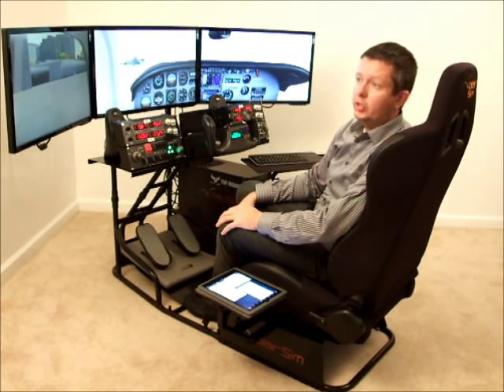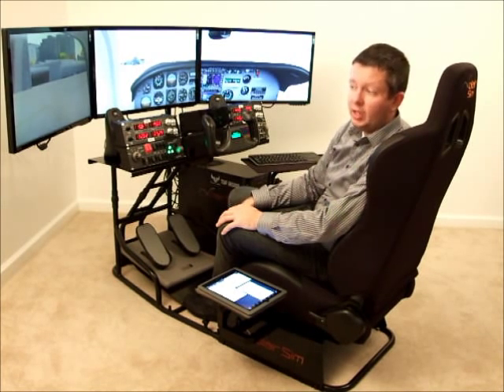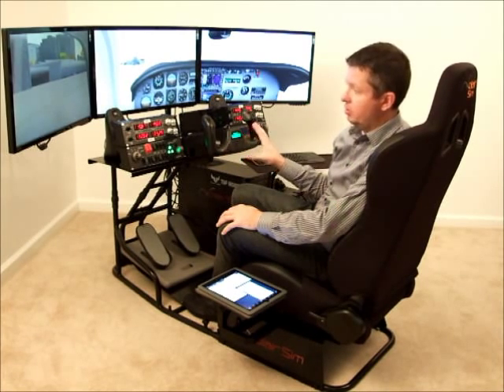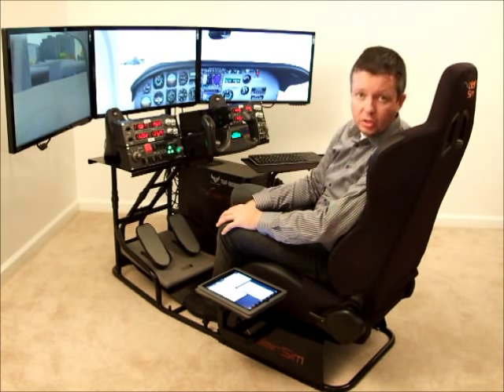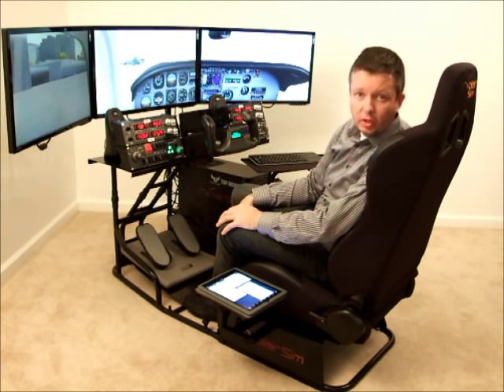The good news is monitor prices have come down so significantly over the last few years that you can buy three monitors for what it used to cost to buy just one. Everything else you can buy as you grow into this hobby or as you see fit, but the monitors is something to keep in mind.